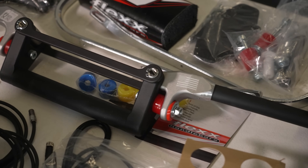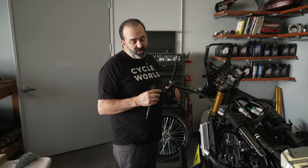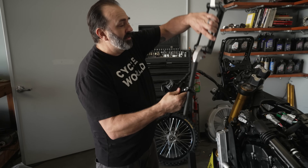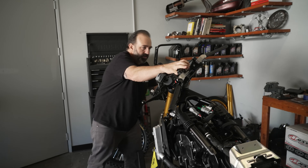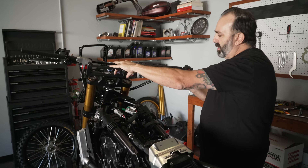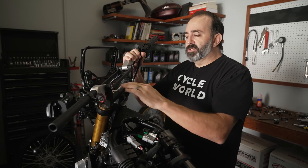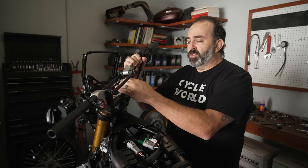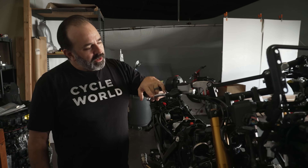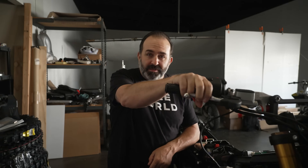We're ready to put the bars on, but we have a few things to consider. We have to use this clutch perch because it has a sensor for the clutch — the bike needs to know the clutch is in to activate the starter, so you have to slide it on before putting the bars on. On the other side, we've got the ride-by-wire throttle housing, same story — you have to slide it on before putting everything else on. Now we're going to put on the Brembo master cylinder and mock fit it up. I was worried about the adjuster coming in contact with that, but we are good.